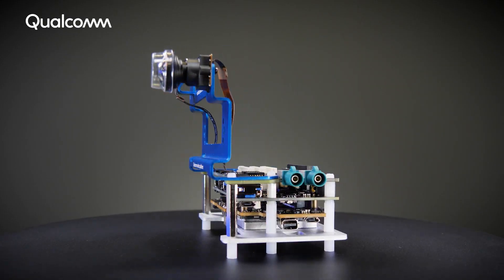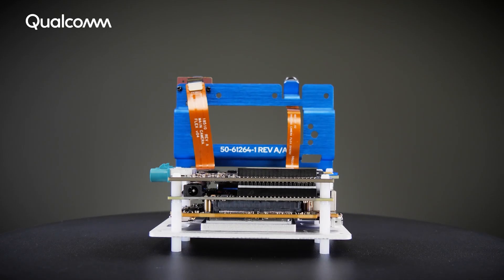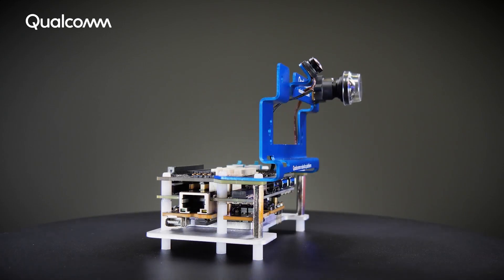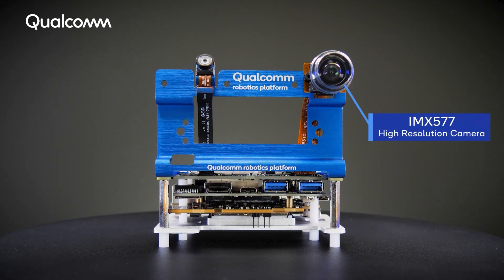For reference, the vision kit includes the Qualcomm RB3 Gen2 core kit with the vision mezzanine attached, the IMX577 high-resolution camera, and the OV9282 tracking camera.